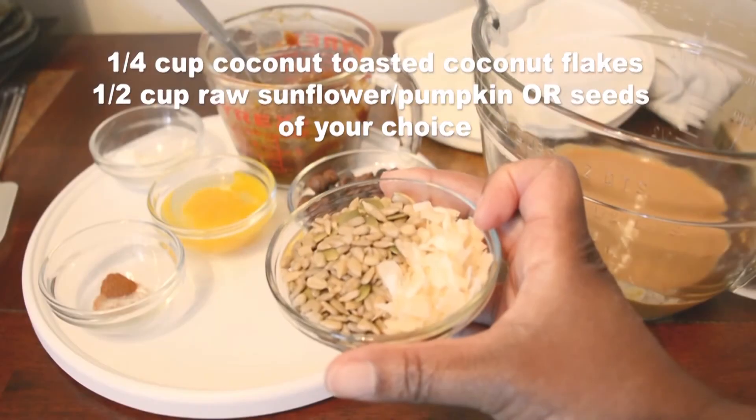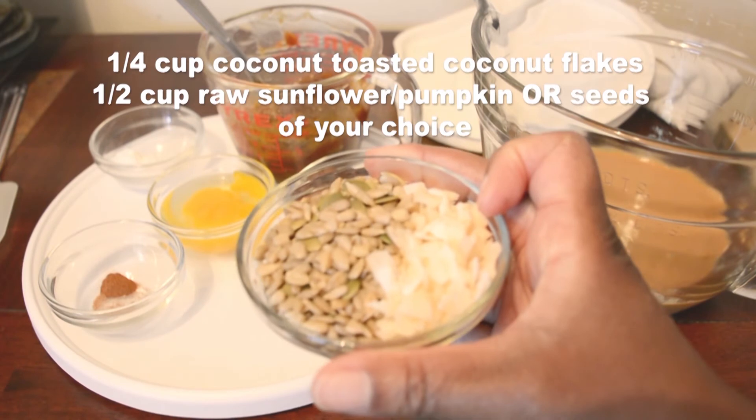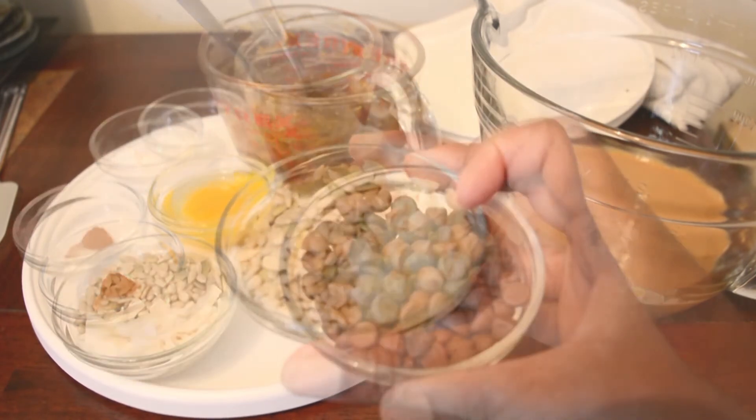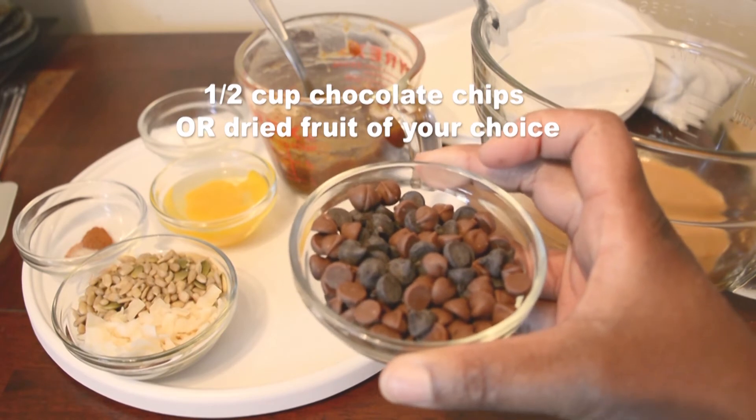I also used a quarter cup of toasted shaved coconut and a quarter cup of sunflower seeds and pumpkin seeds. I used half a cup mixed of dark chocolate chips and milk chocolate chips.